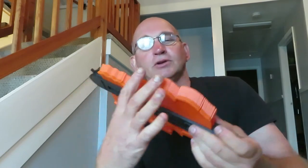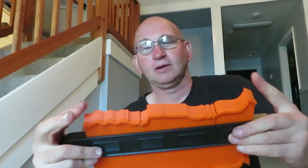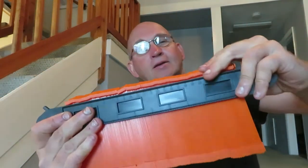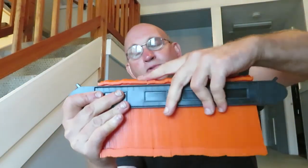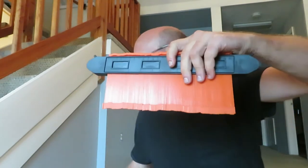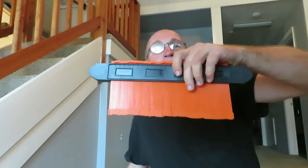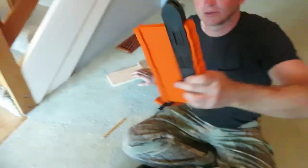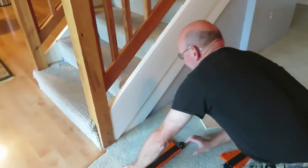I'm using the big one because it's a pretty big contour I want to do. I'm going to be doing the contour of the steps just to see how it works.